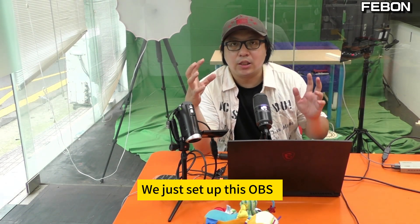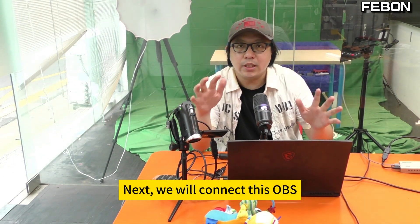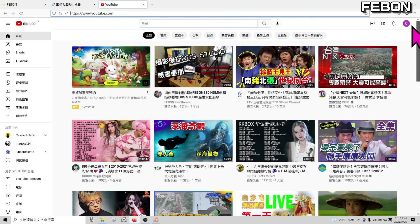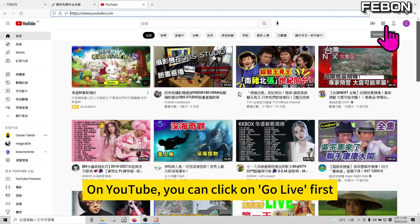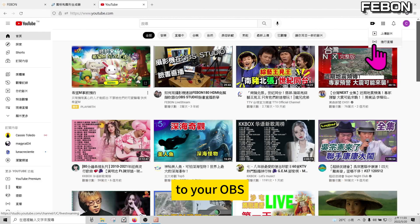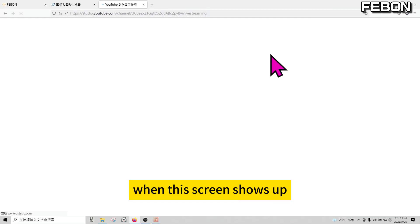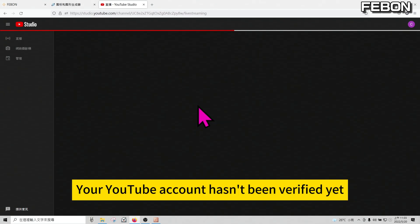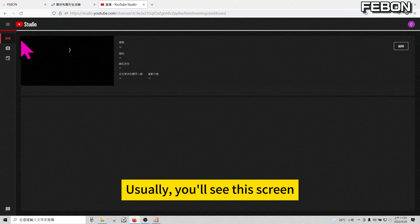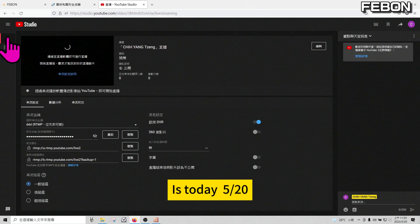We just set up OBS — what appears on OBS is the live stream. Next, we will connect OBS to your YouTube live streaming. On YouTube, click 'Go Live' first. Please click to start the live stream. If nothing appears when you click to go live and this screen shows up, it means your YouTube account hasn't been verified yet — please send a text message to verify.